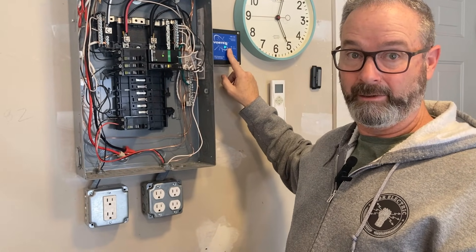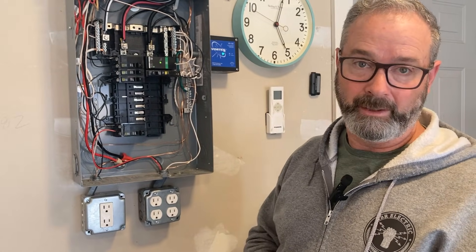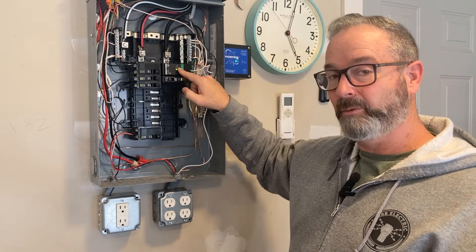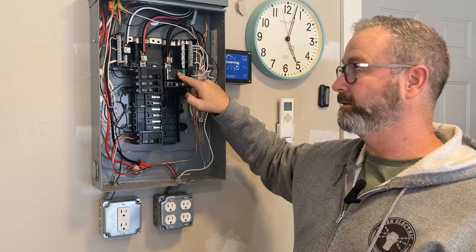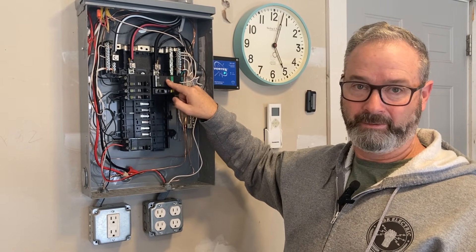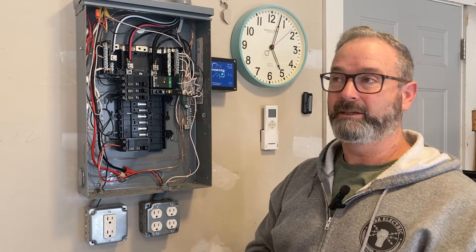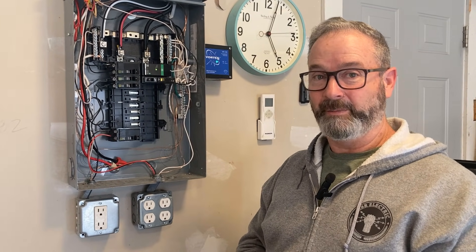We even broke one open in another video and found what I can only call alien technology — alien to me anyway! Let me know in the comments what your favorite type of breaker-style SPD is. And check out Article 242 — those are the rules, the code. Remember: just because it fits doesn't mean it should ship. Until next time — look forward to your comments, take care!